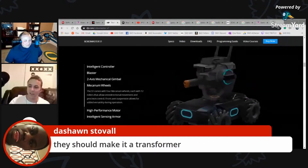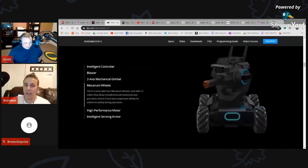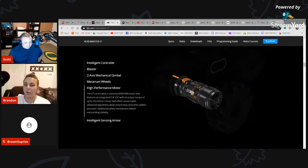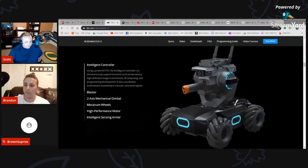Someone in the chat has a great idea — make it a transformer. I 100% agree, I would love to see this thing get up and start walking around. Someone also mentioned Robot Wars — isn't that Battle Bots? I'm not sure this would survive, but if you filled those gel pellets with some sort of acid, you might be in luck.